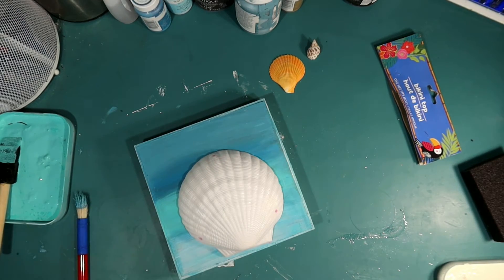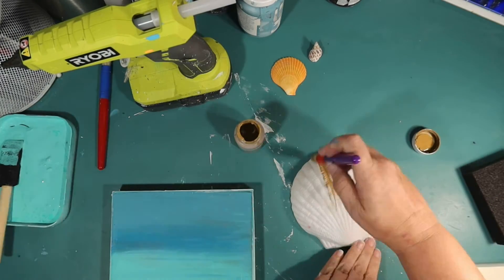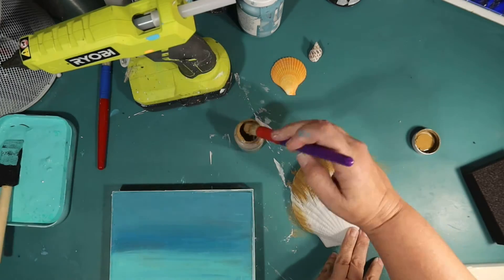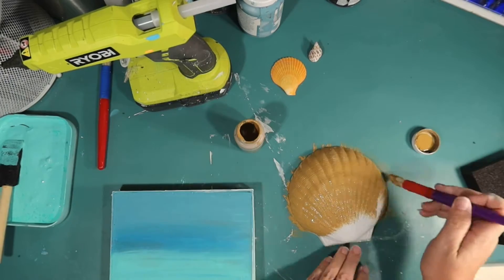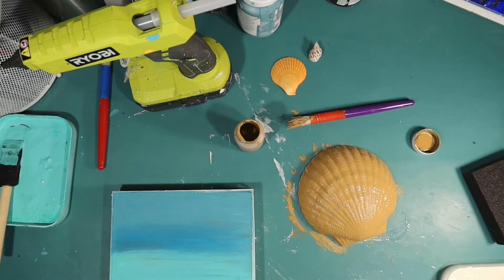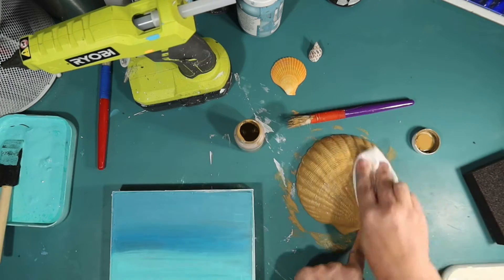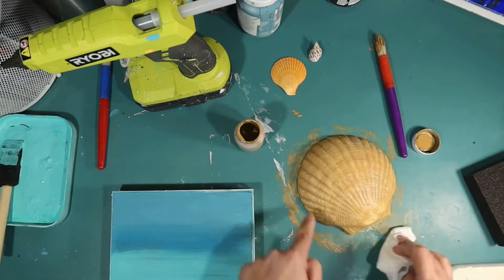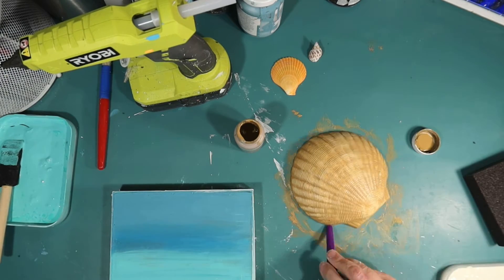My plan is to use this giant shell as the turkey feathers — I'm going to make a coastal turkey. I'm painting it with the color Hazelnut chalk paint by Waverly, a nice brown. My colors for Thanksgiving are turquoise, white, and brown. I think that looks really coastal and really good for Thanksgiving.